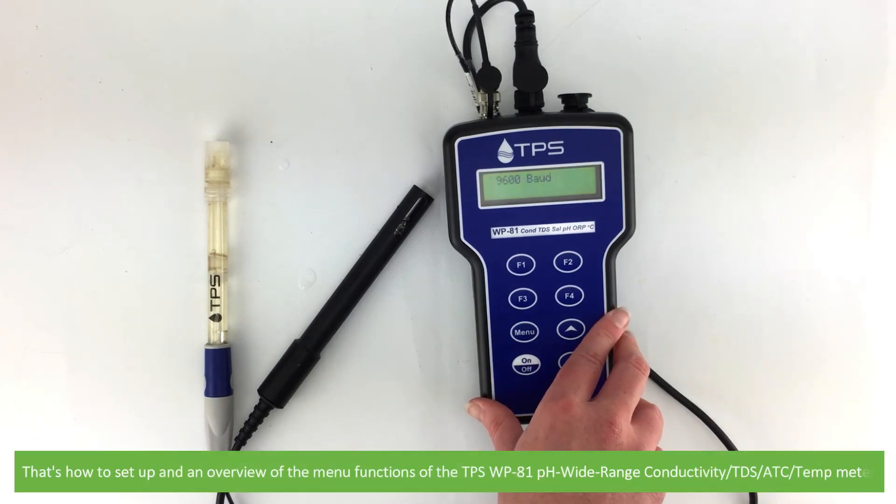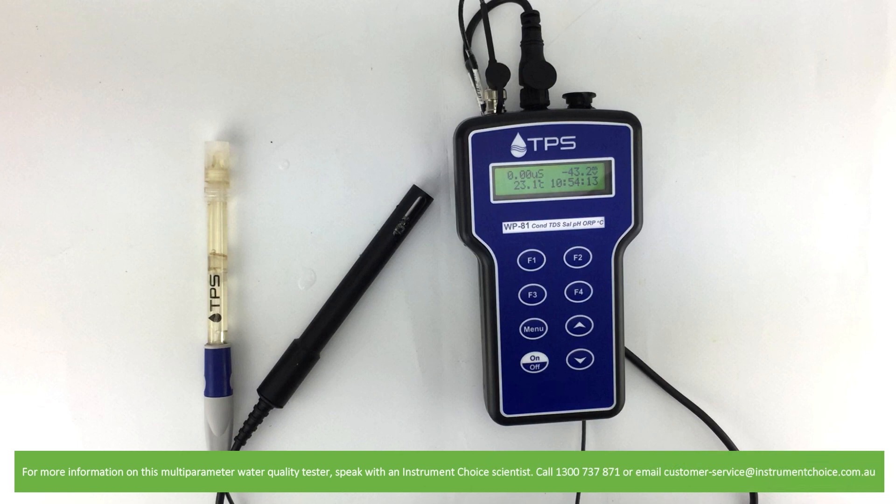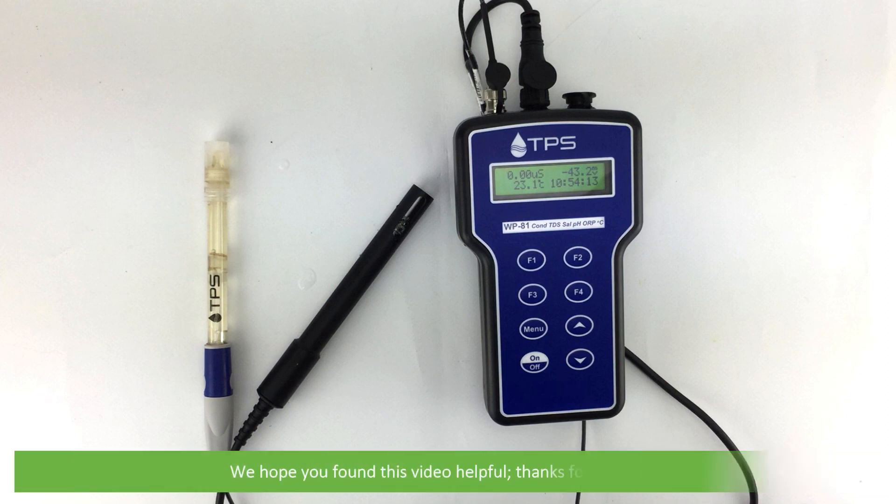And that's how to set up and an overview of the menu functions of the TPS WP-81 pH, wide range, conductivity and temperature meter. For more information on this multi-parameter water quality tester, speak with an Instrument Choice scientist. Call 1300 737 871 or email customer-service at instrumentchoice.com.au. We hope that you found this video helpful. Thanks for watching.